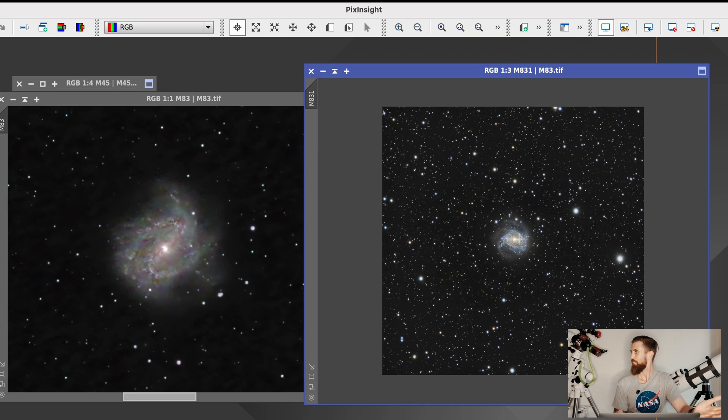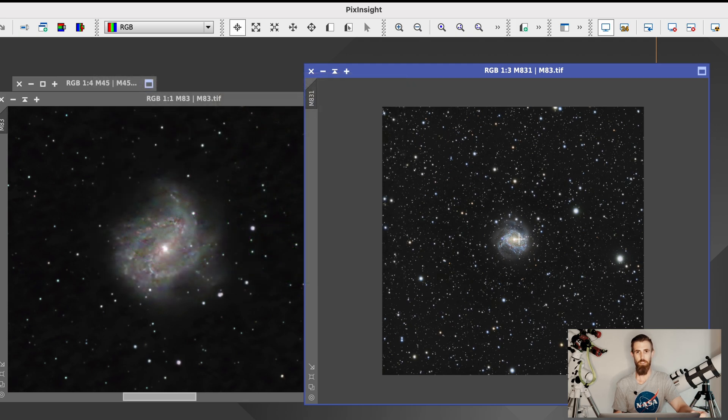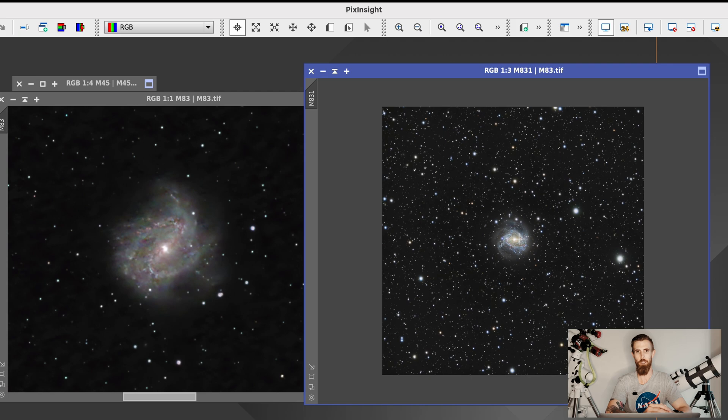I use the Starizona Flattener for the 50 ED. What that has over the Skywatcher Flattener is that Skywatcher only gives you 17.5mm back focus, so you don't really have any options for filters — you have to be pretty creative. Whereas the Starizona has a standard 55mm back focus, so it's a lot more user-friendly, a lot more easier, and a lot more compatible.